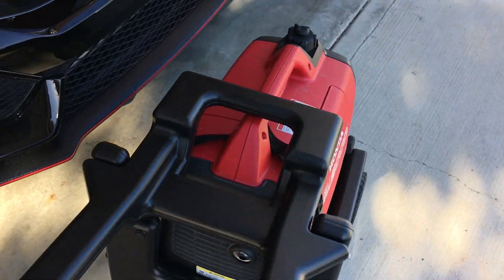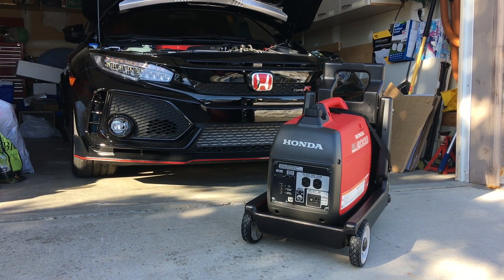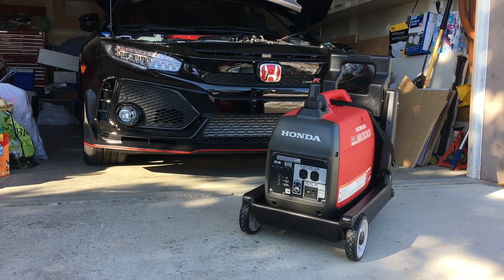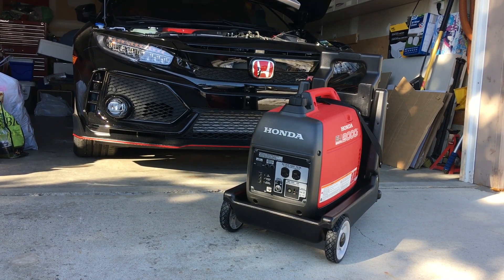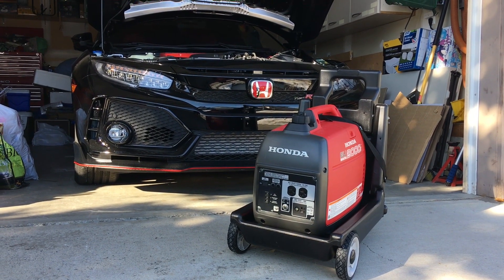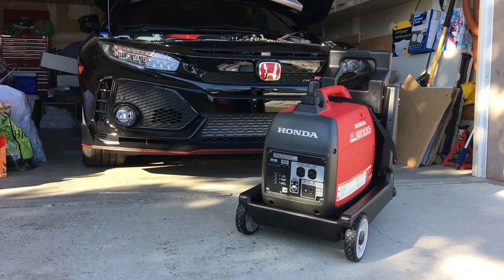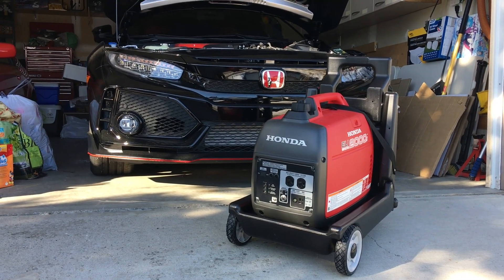As you can see from my video, unboxing and setting up the accessory generator transport cart for the Honda EU2000 series is neither difficult nor very time-consuming. Those who get this cart will find it's a wonderful accessory because it spares you the pain of lugging a near 60-pound generator around your home, work site, or campground. I love the fact that it's made from blow-molded ABS plastic — super lightweight, fairly durable, and it will never rust and is super easy to clean.